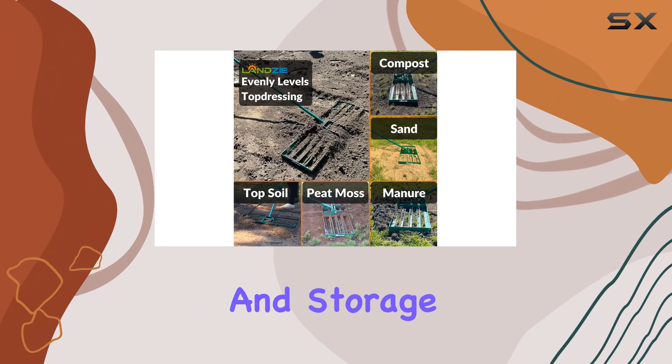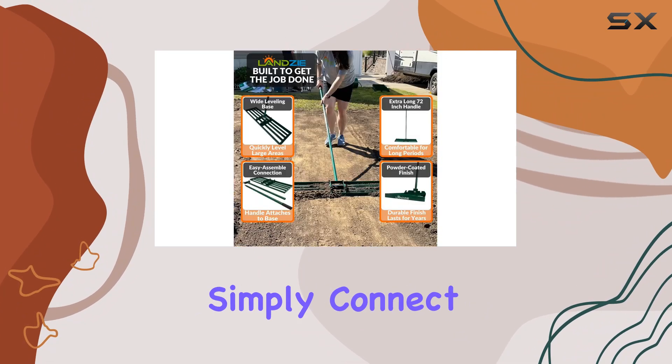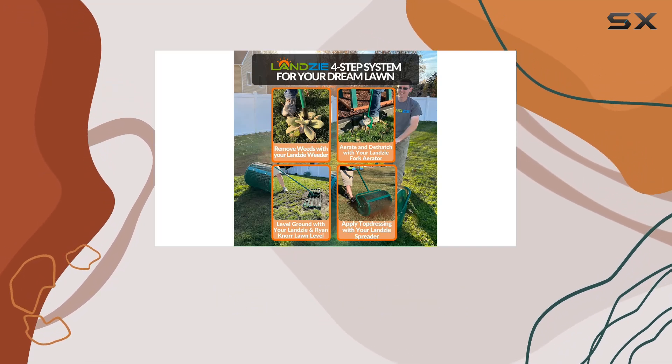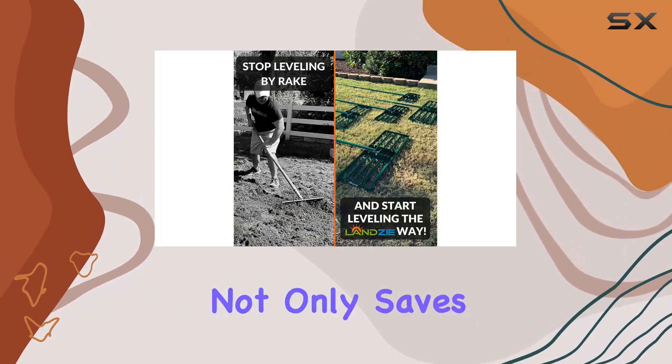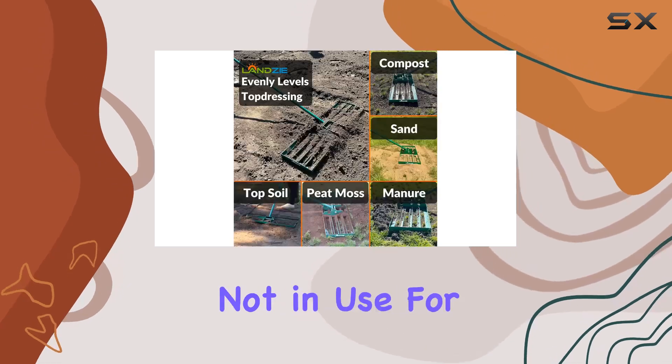One of the standout features of this rake is its easy assembly and storage. Setting up the Lansi Lawn Leveling Rake is a breeze — simply connect the rake head to the bottom pole and screw in the top pole. When you're done, disassembly is just as straightforward. This feature not only saves you time, but also ensures that the tool can be easily stored when not in use.